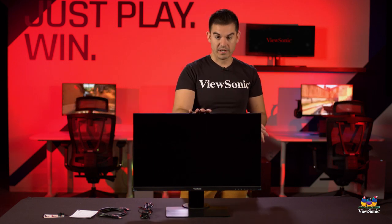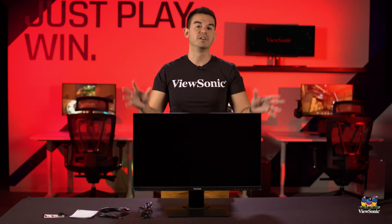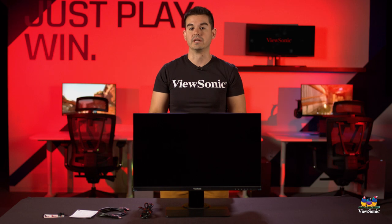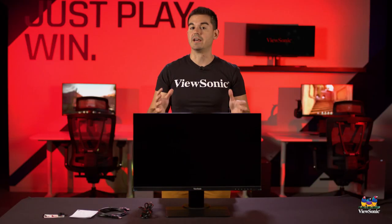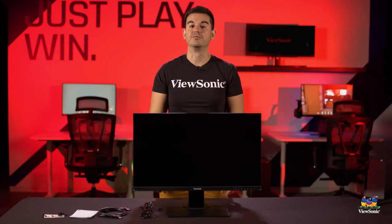Street price on this is well under $400, so ViewSonic is giving you IPS high performance at a very reasonable price. It doesn't have some of the frills like LEDs found on the highest-end elite monitors, but this one really gets the job done very nicely. This has been a quick unboxing and overview of the XG2705-2K — please watch this space for more exciting unboxings from ViewSonic.